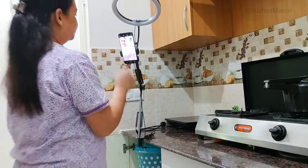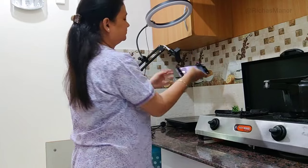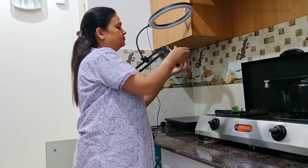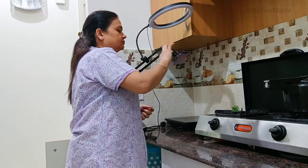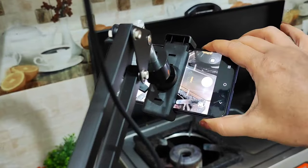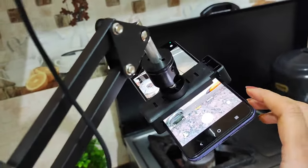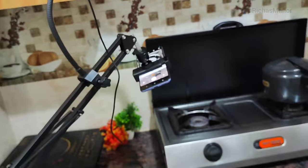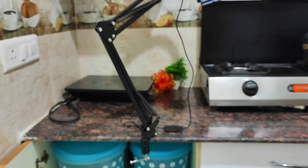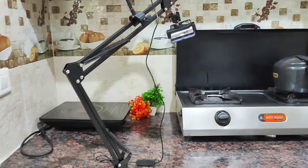I will show you when we have cooking videos or overhead videos, we will use it and shoot as well. This is the setting and you can adjust it as you need. You can shoot it, just adjust and set it. You will stay free — you won't need a separate stand in the way.